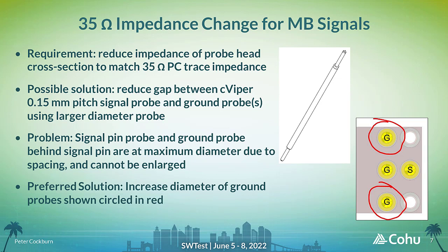The probe head and CVIPER probe cross-section also need to match the 35 ohm impedance of the DUT MB signals, but the challenge here is to maintain 50 ohm impedance for all the other signals in the DUT layout. One approach considered was to reduce the spacing between the 0.15 mm pitch CVIPER signal probes and adjacent ground probes by implementing a wider signal probe. This was not possible, as the DUT layout for the MB signals included some tight signal-to-ground spacing that would not allow for a wider signal probe. Instead, a wider ground probe was designed that could be used in selected ground locations to reduce the overall impedance of the MB cross-section.